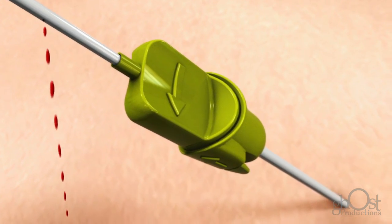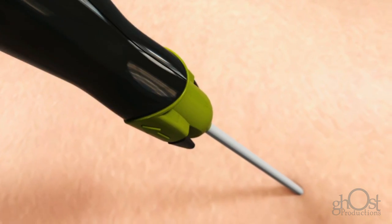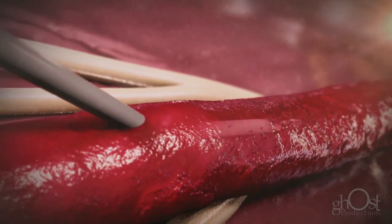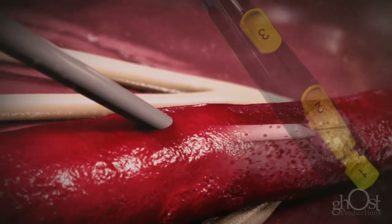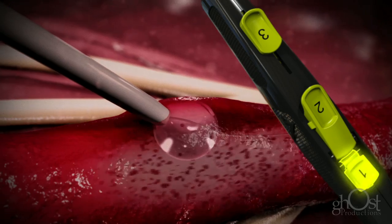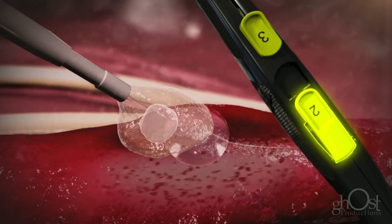The Minx Ace is positioned in close proximity to the arteriotomy. The semi-compliant balloon provides temporary hemostasis. Sealant is placed gently on the arteriotomy.